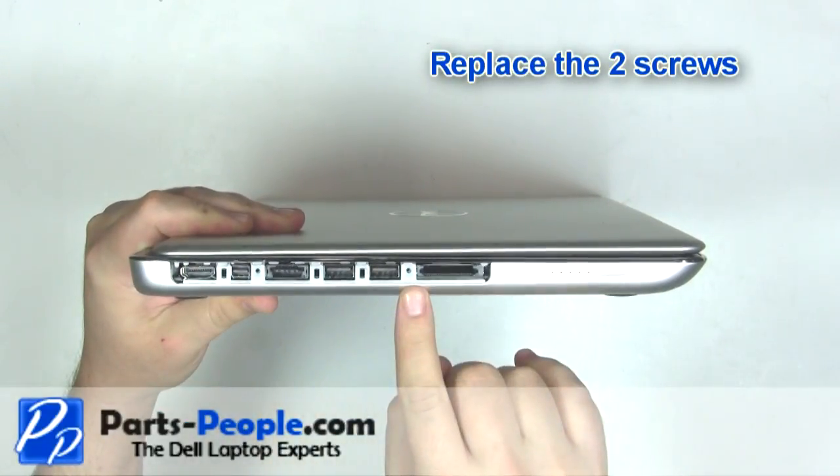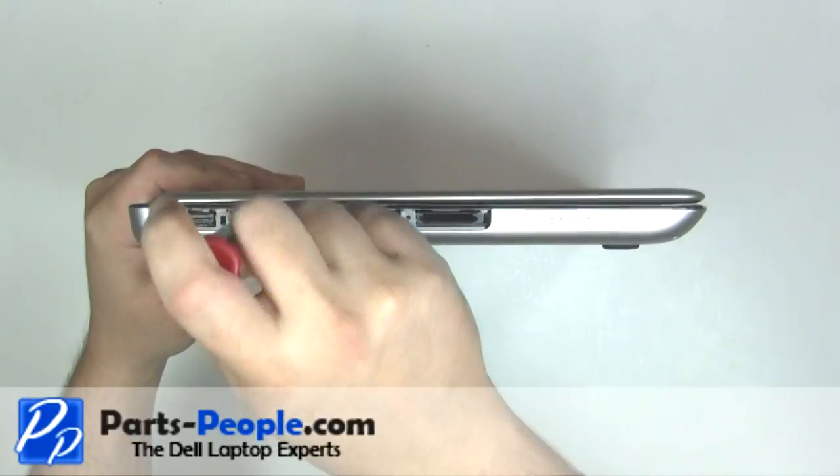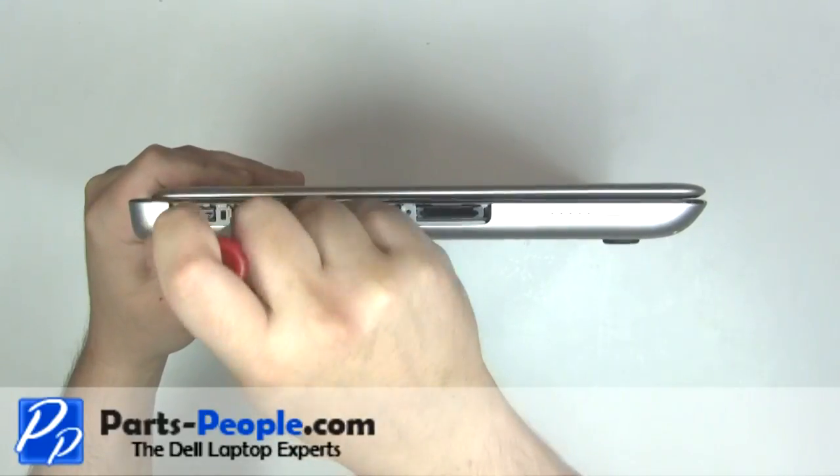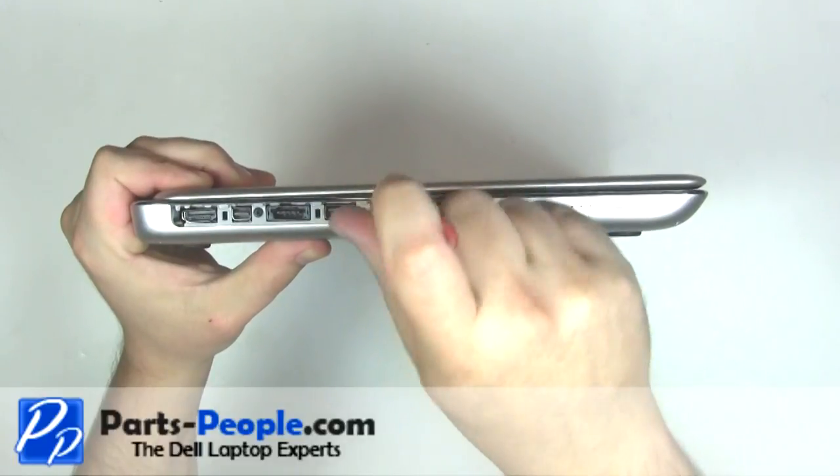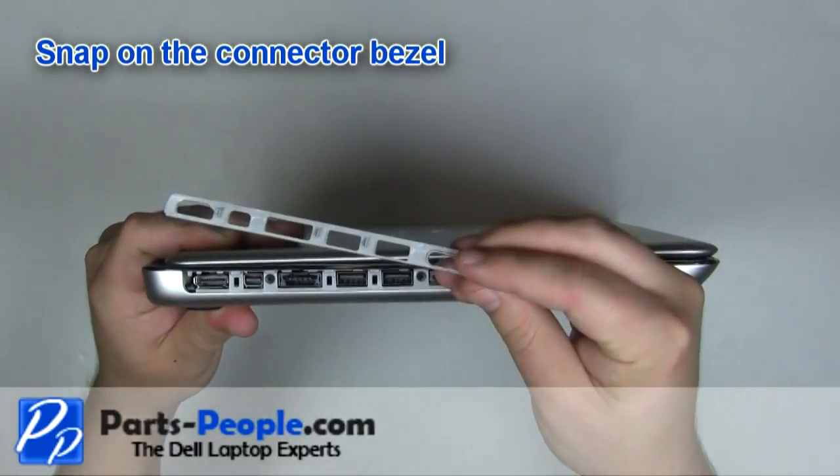Replace the two screws. Snap on the connector bezel.